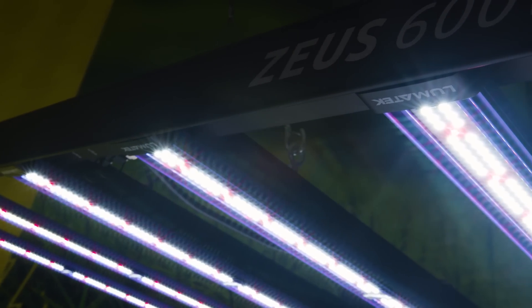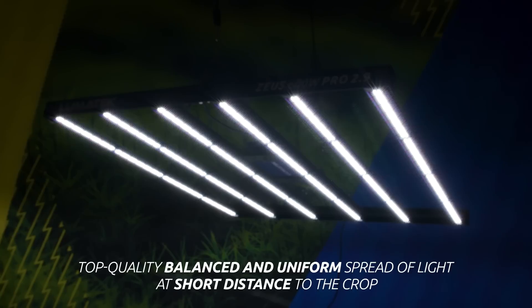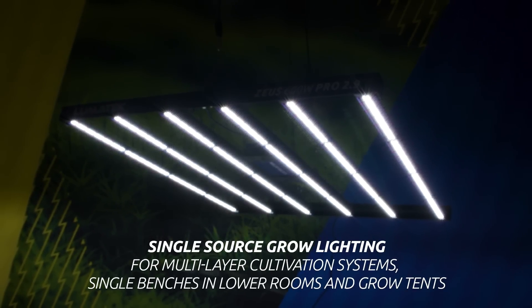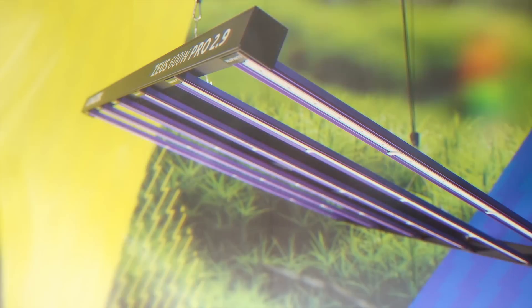Also, the array of the Lumatec Zeus 600W Pro 2.9 creates a top-quality, balanced and uniform spread of light at short distance to the crop, enabling a single-source grow lighting solution for multi-layer cultivation systems, single benches in lower rooms and grow tents.